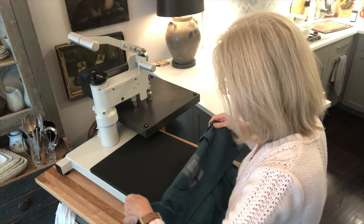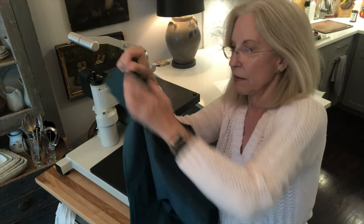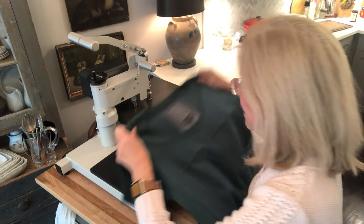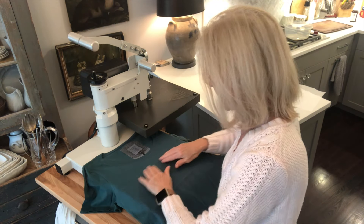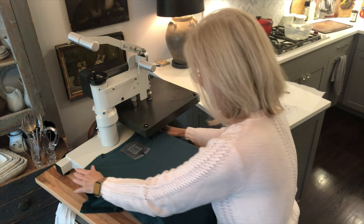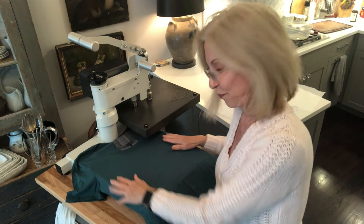With an adult's t-shirt — and this is a size small in adult's — here's the center line again. You want to go about three fingers below the neckline, and that's about what that is. So that gives us the top of where our image is going to go. Because this is a woman's scooped neck, that's going to give us the top of where our image is going to go.